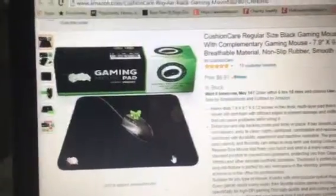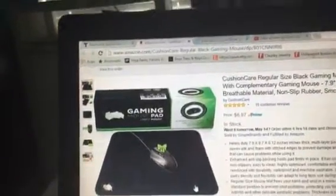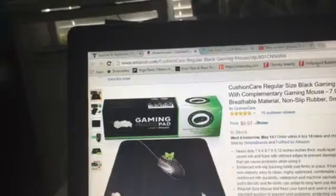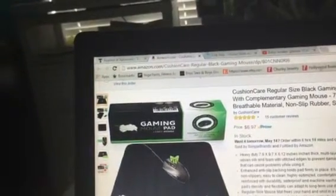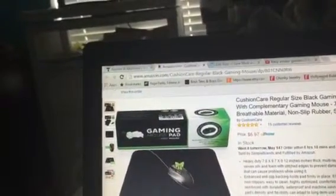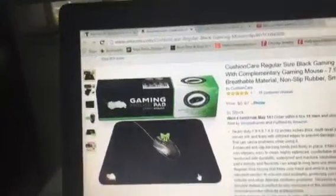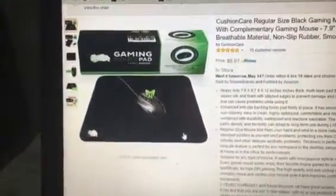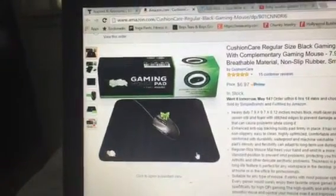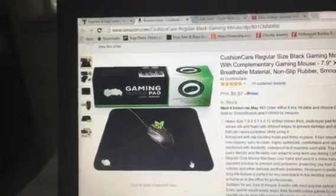...7 by 0.12 inches. It's a multi-layer pad that has a long lifespan because it's woven silk and foam. The stitching also prevents damage, and it's suitable for any type of mouse, which is really good — because who wants to play on a mouse pad they just bought and have a failure moment because their mouse...